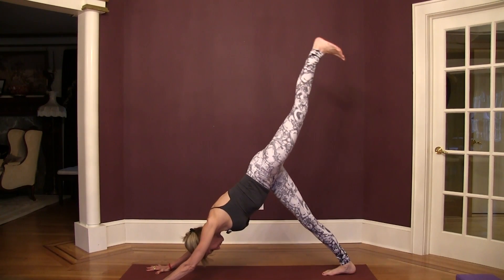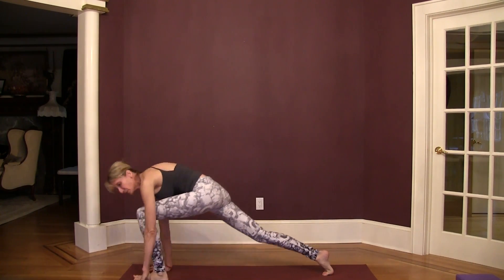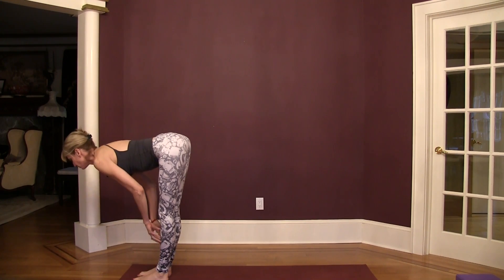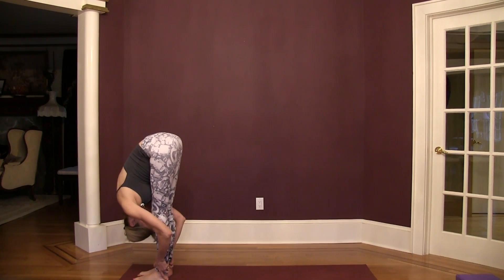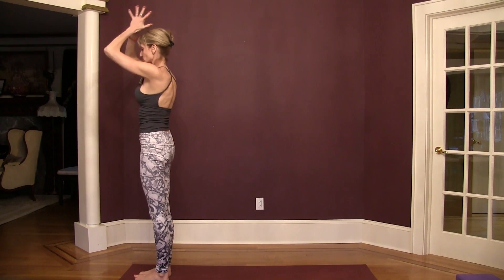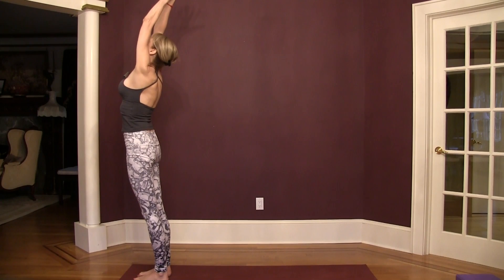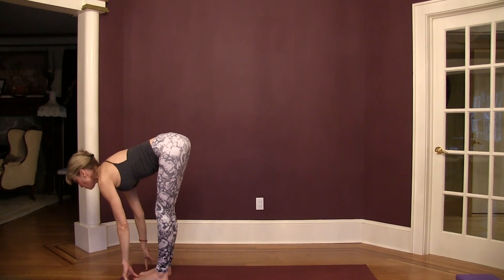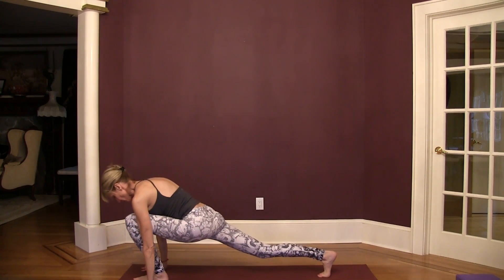Left leg lifts, knee to your nose, left foot to the top of the mat, right foot top of the mat. Halfway lift, exhale to fold, arms overhead, and hands to your heart. Inhale arms up, exhale hinge forward, inhale lengthen halfway look up, exhale right foot into lunge.